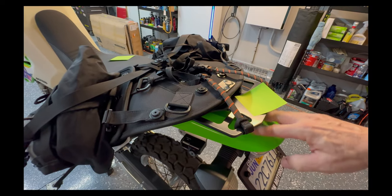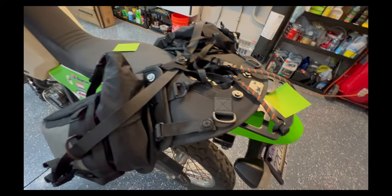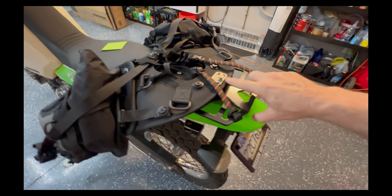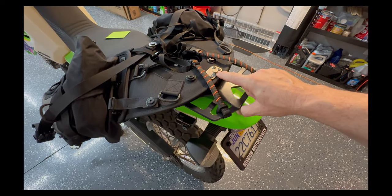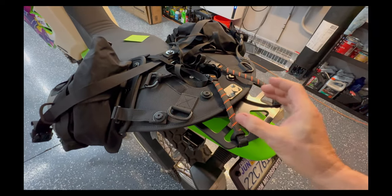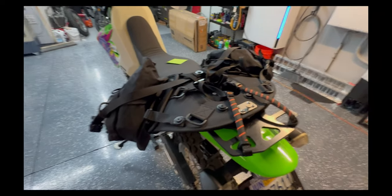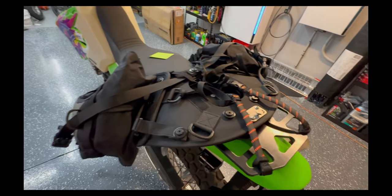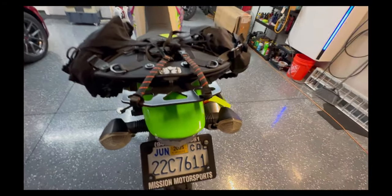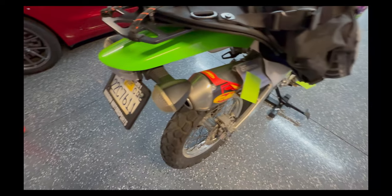Moving around: there's a Tusk tail tidy from Rocky Mountain — it mounts to the stock location and eliminates the big scorpion tail hanging down. There's also a rear rack from Rocky Mountain, into which I've installed a Mosko Moto knoblin. This setup lets me loosen and slide the bag right off after undoing the bottom straps, and I can mount it to any of my other bikes. The rack is solid, not too heavy, and it's been working great.